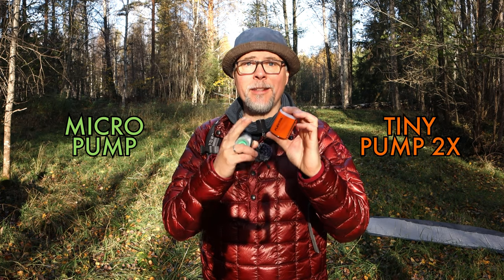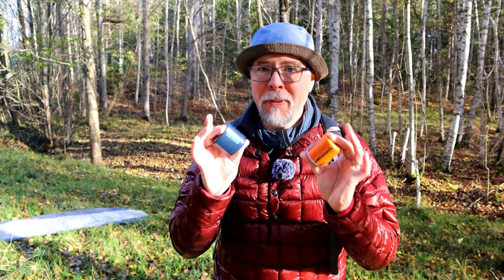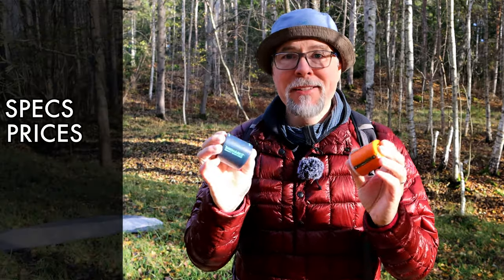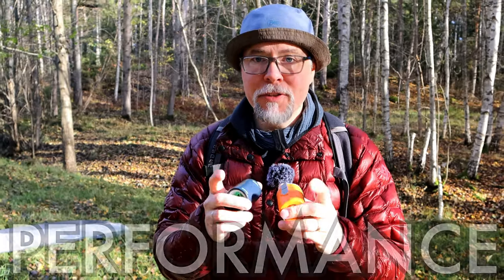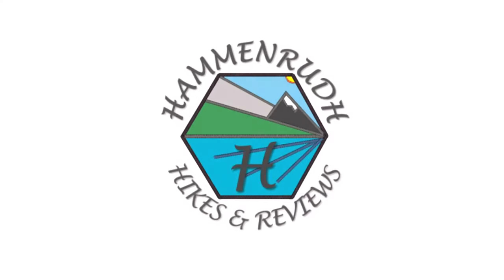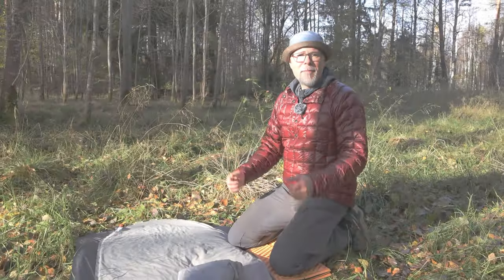Today it is all about these two: the Micro Pump from Therm-a-Rest and the Tiny Pump 2X from Flextail. We will go through the how and the why to use a small pump, the differences between the two, the specs, the price, the features, and most importantly the performance — and what the best choice would be for you.